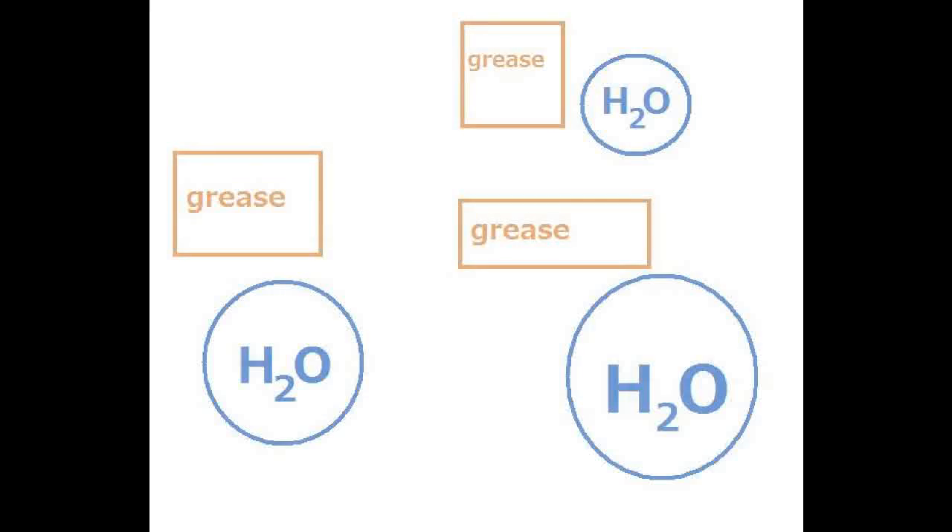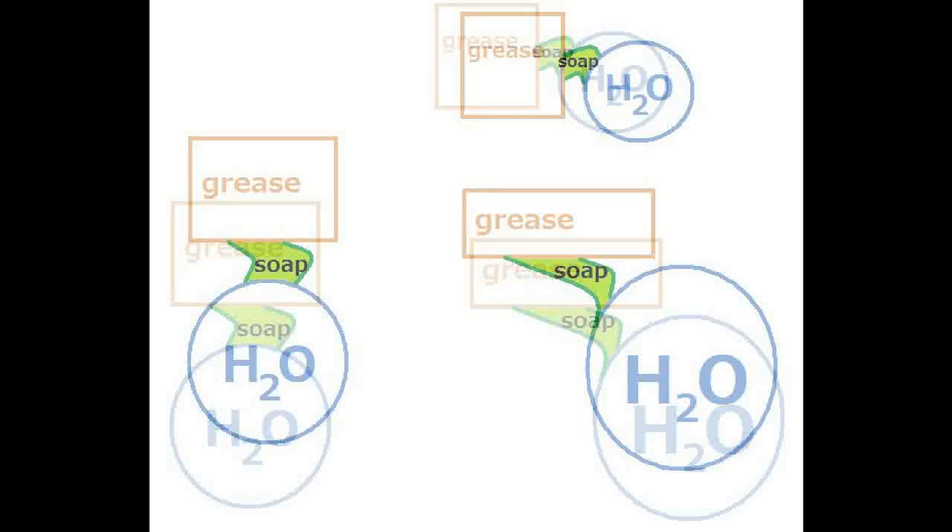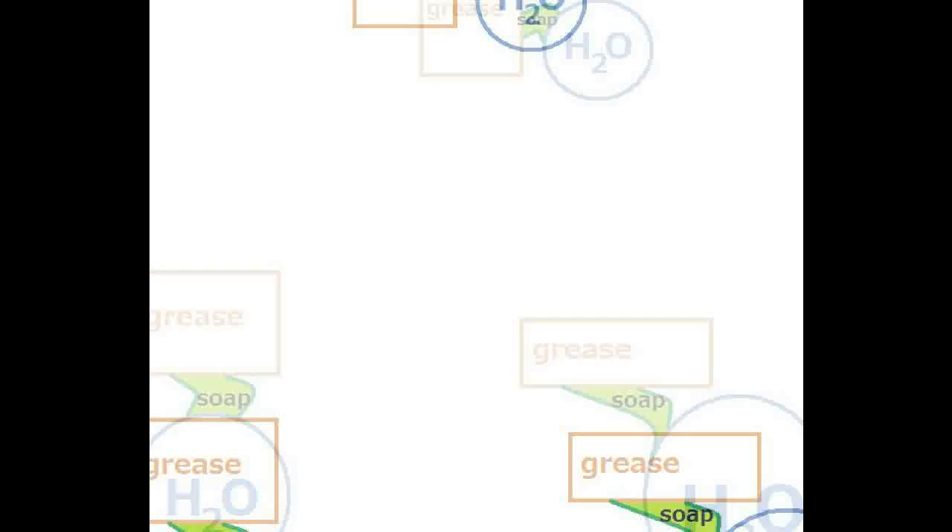Soap is really amazing. Cleaning grease off is tough. What soap does is act like a chemical connector that connects the oil to the water. So when you wash the oil or the grease with water, it picks up the oil and grease. Water won't do that unless you have the soap — the connector.